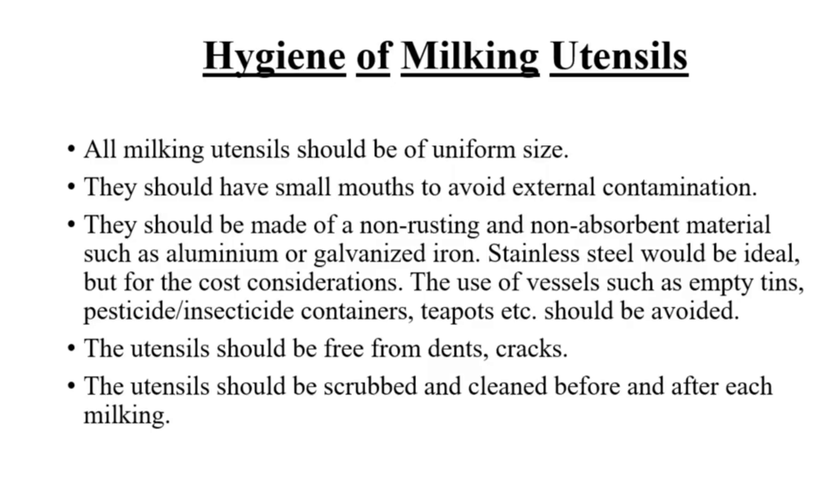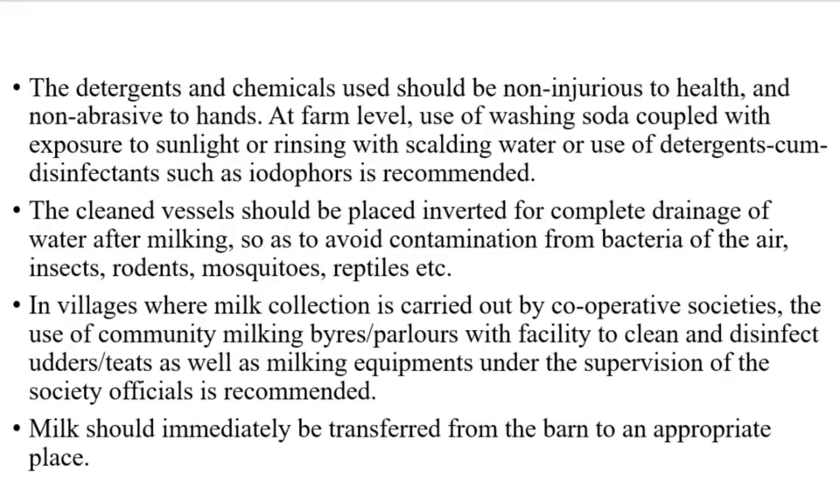The utensils should be free from dents and cracks, and scrubbed and cleaned before and after each milking. The detergents and chemicals used should be non-injurious to health and non-abrasive to hands. At the farm level, the use of washing soda coupled with exposure to sunlight, or rinsing with scalding water, or the use of detergents-cum-disinfectants such as iodophors is recommended.